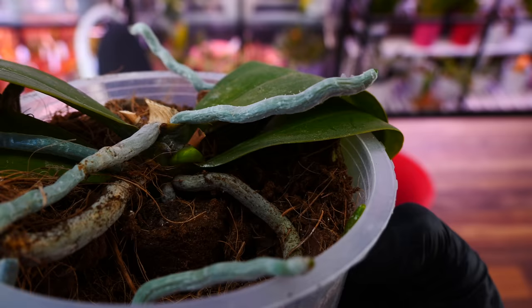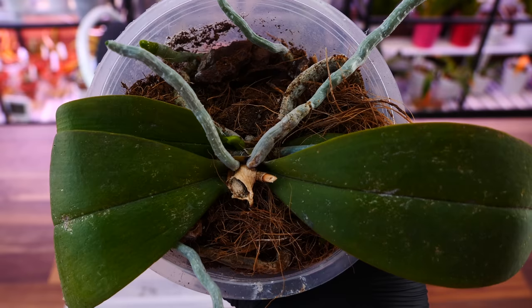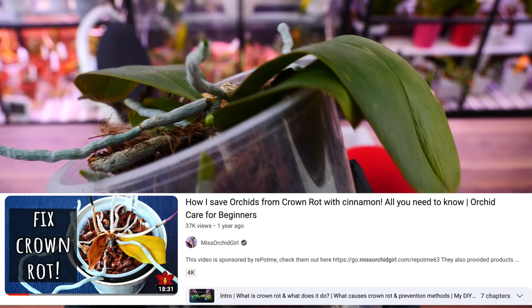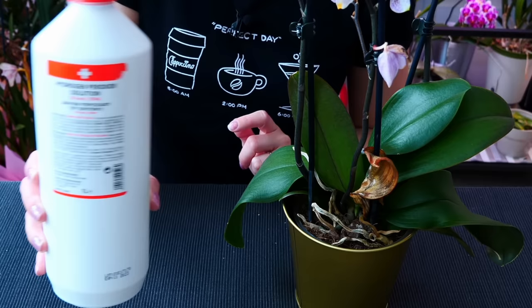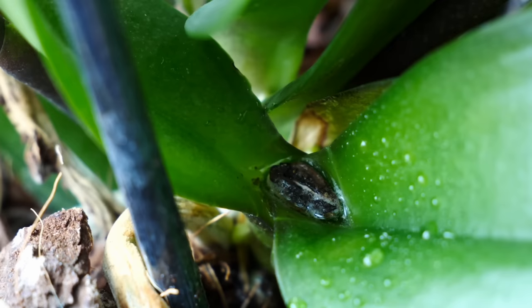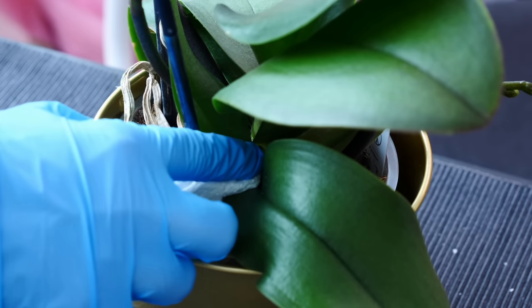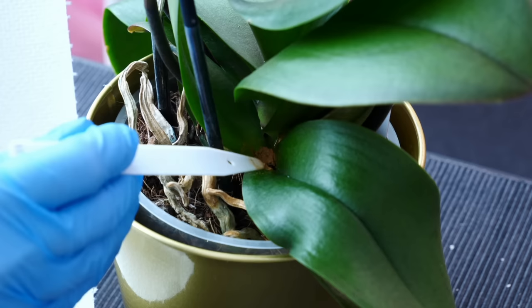The thing with crown rot is that if you catch it early — if you see those yellowing leaves on the crown early enough — you can actually act on it, and I do have a video that talks all about it. Typically, what we want to do is destroy the tissue of the crown that is already affected, just to stop the infection from going downwards. I remove whatever leaves are yellow and rotten, put hydrogen peroxide right in the center to start killing off pathogens and the first damaged layer of cells, then remove whatever water is left and put cinnamon powder to keep the area dry. That works out in many cases.